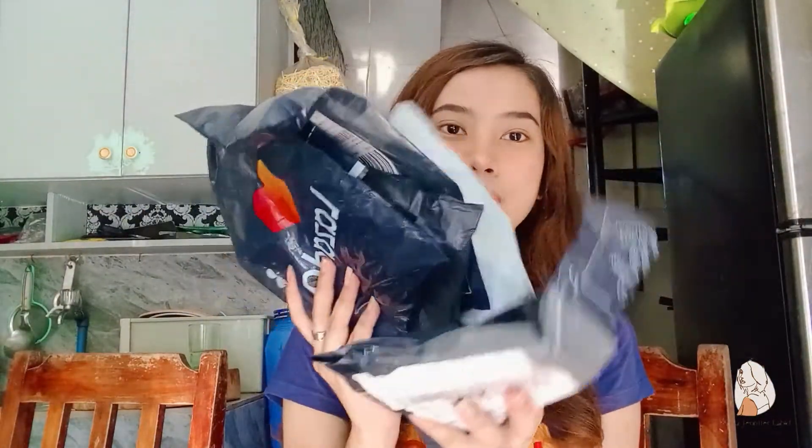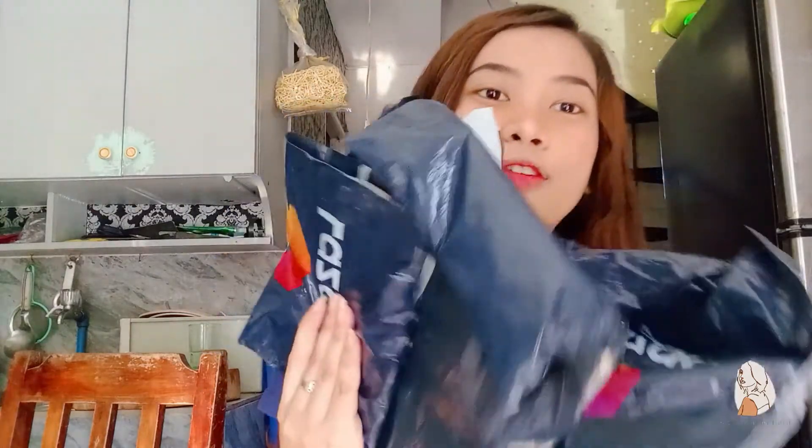Ito yung mga nabili ko sa Lazada, pero isa lang dito yung ito-try natin for today, and of course mag-unboxing na rin tayo. Check ko muna kung asan dito yung Magnetic Eyelash. Where is the Magnetic Eyelash? So, here. This one. Ganito itsura niya.